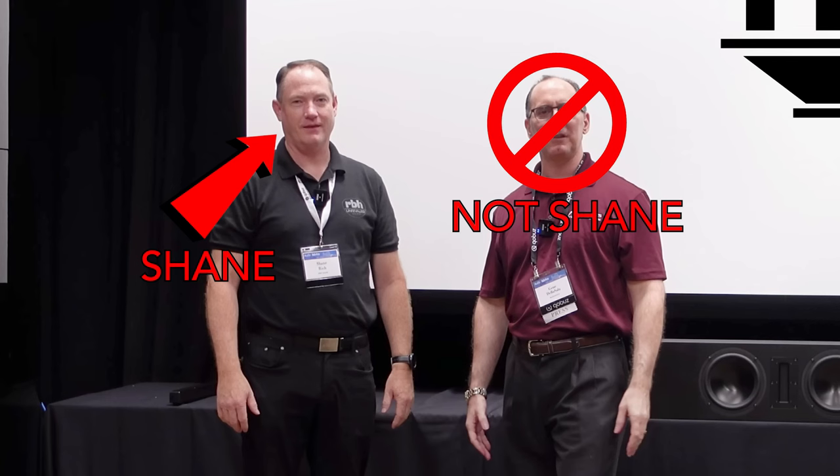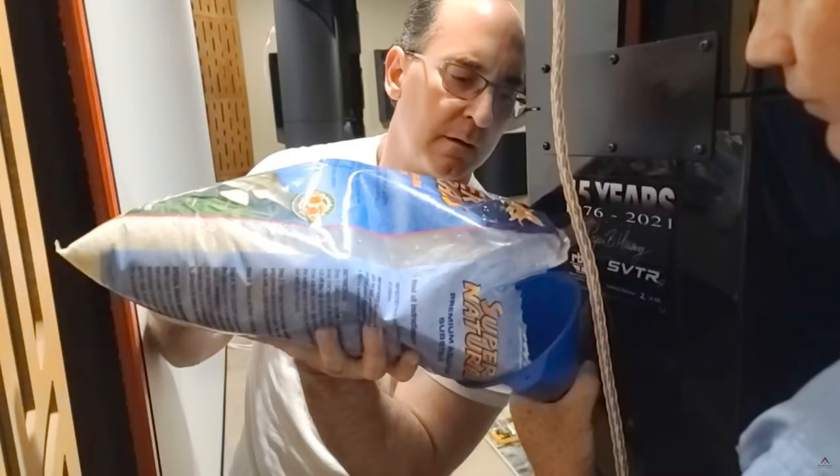I haven't done it yet, but one cool feature is that you can sand-load the cabinet. I'm waiting for Shane, RBH's speaker designer, to come here so we can pop the cabinet open on the back and load it with 75 pounds of sand, which is supposed to improve performance even further.